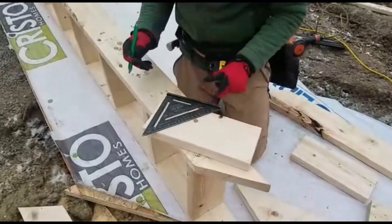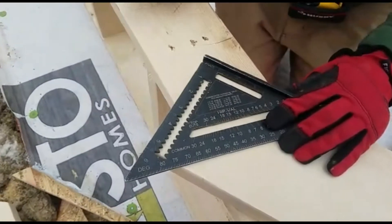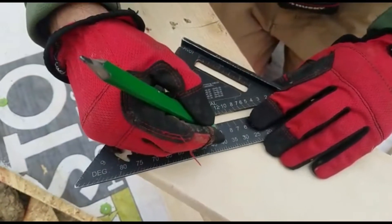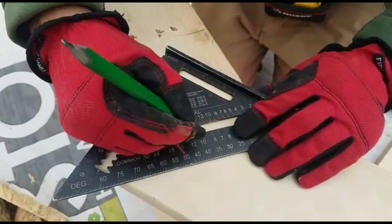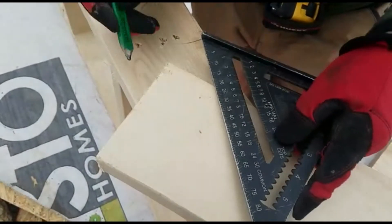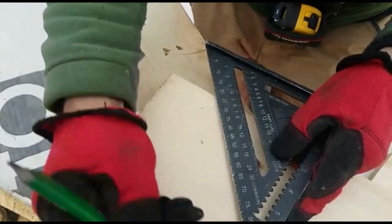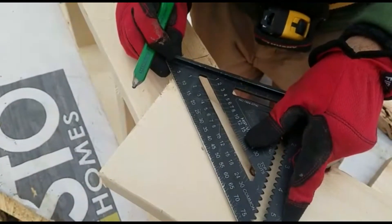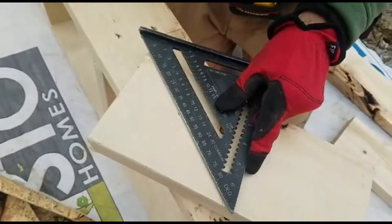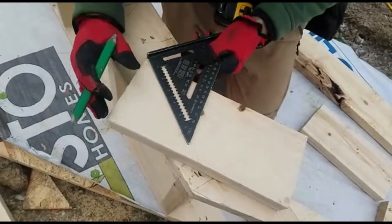I use my speed square, put it like that, line it up with this side, then put the mark at number 10. Then I take my speed square and draw the line from this corner through this mark all the way down. That's going to be 50 degrees if we check it.